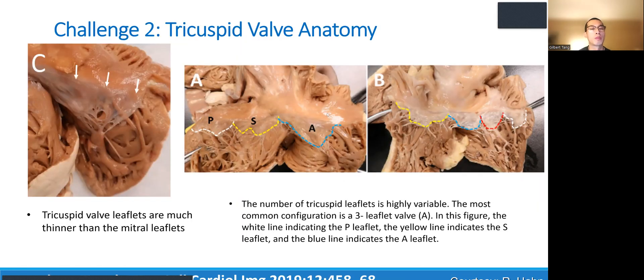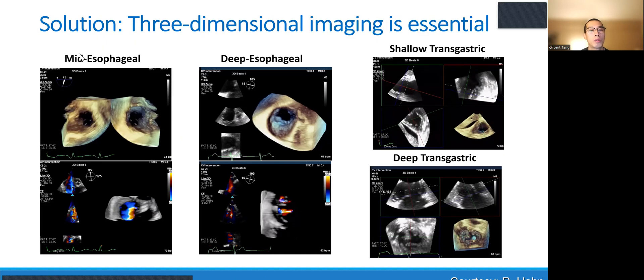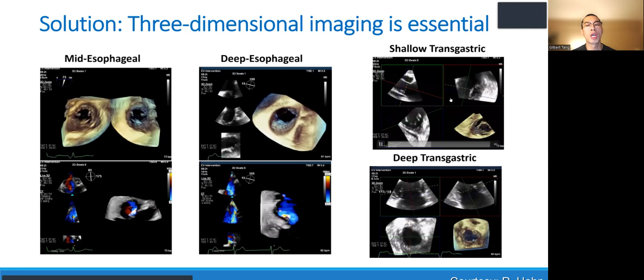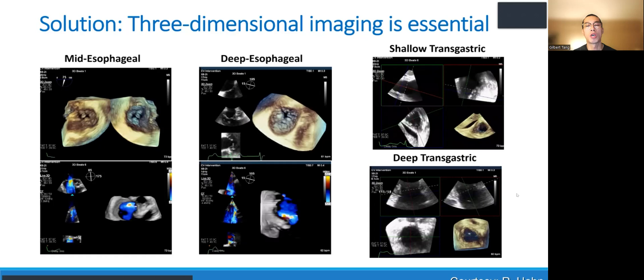Another challenge of tricuspid anatomy is that there are often scallops or deep indentations that look like more than one segment or leaflet. On the left side it looks like three clearly demarcated leaflets, but you may see multiple scallops — actually four or even five segments of leaflets. So you need three-dimensional imaging, using the mid-esophageal, deep esophageal, and shallow transgastric views to really determine how many leaflets are present on the tricuspid.